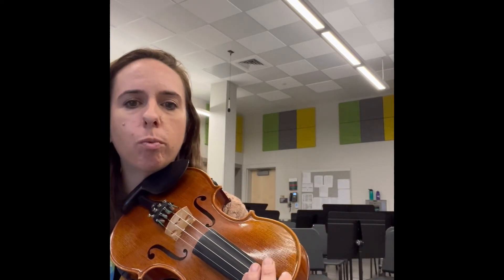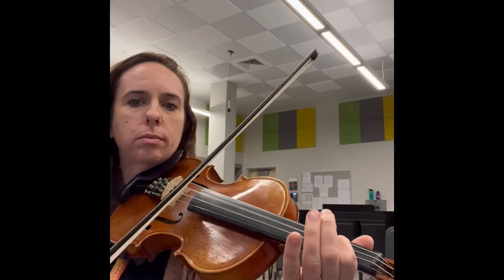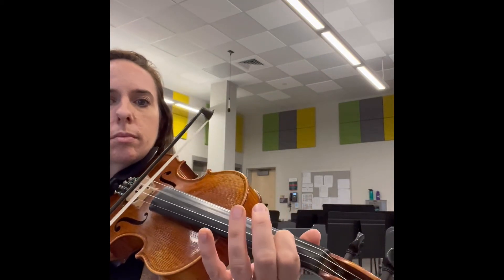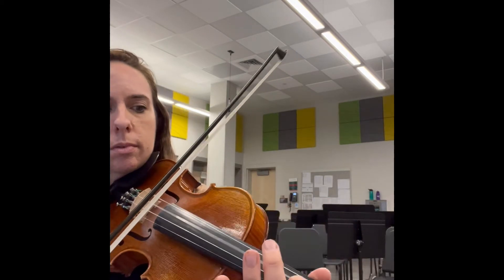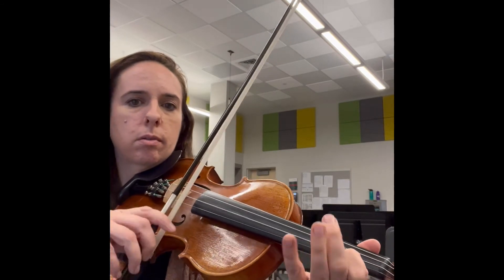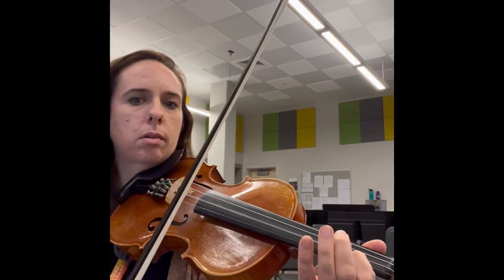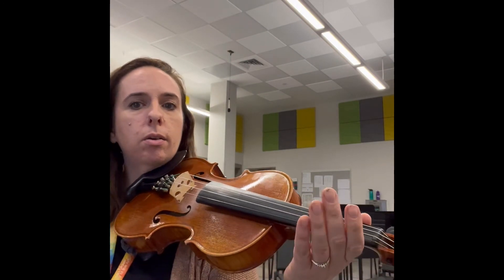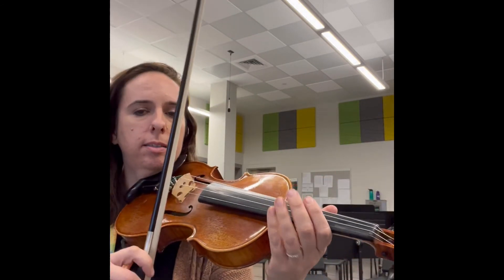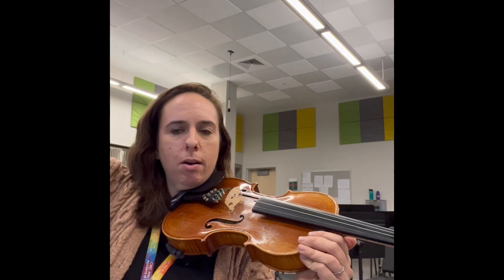B section, super easy. I'll play it one more time. D — same thing — now on the A string. One, two, three. Rest. And we do the whole A section over. We end on a D. So at the very last one, we go one, two, three, four — D. Hold your bow in the air and smile.